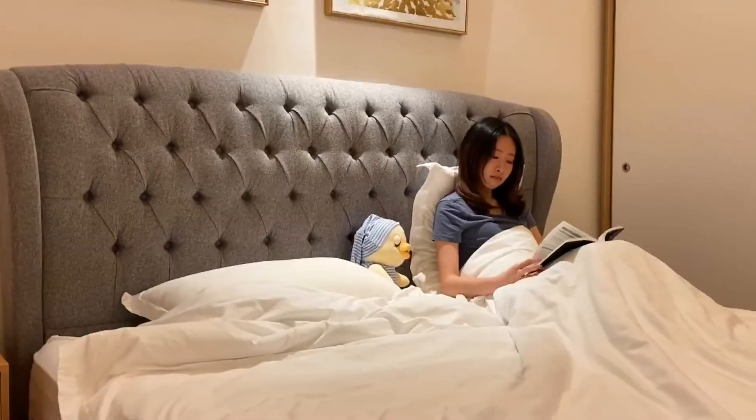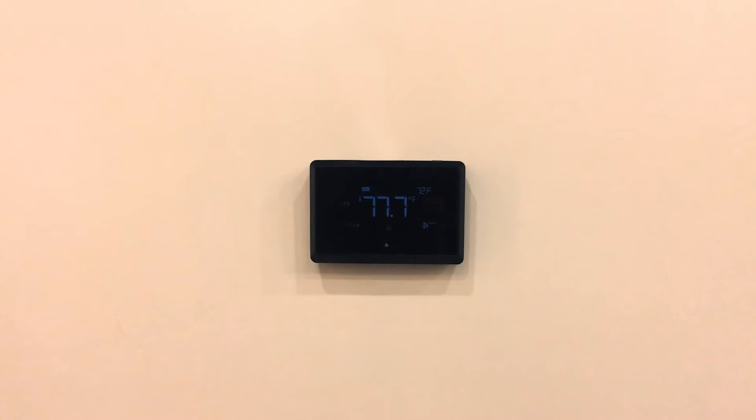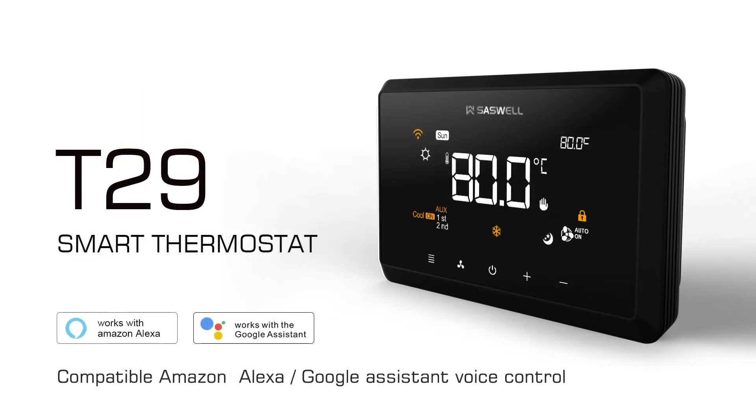It also darkens the screen when you are not using it, allowing you to use less energy and sleep better at night. It can also save 21% a year on energy bills by setting a constant temperature.